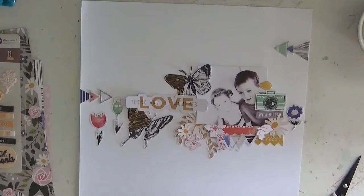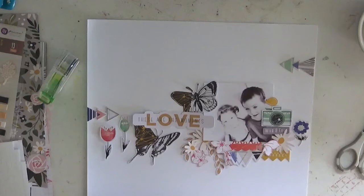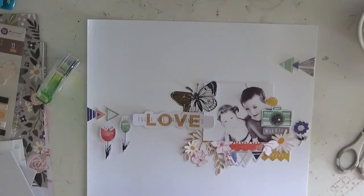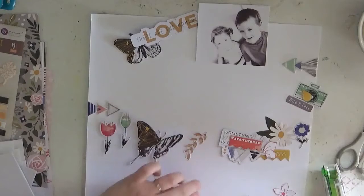Hi everybody, it's Felicity here for another layout for Hip Kits, using the October main kit this time. I pretty much stayed true to the October main kit — yay me! Because I mix and match the kits all the time and it's so much fun. I absolutely loved being able to use the main kit only, because there are some beautiful embellishments from Pinkfresh Studio in here.